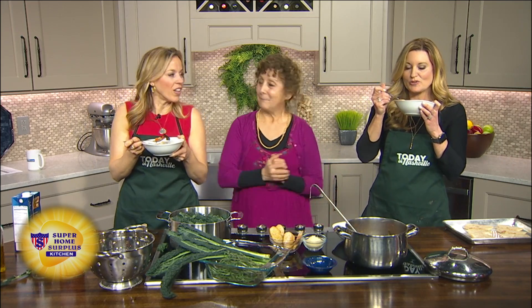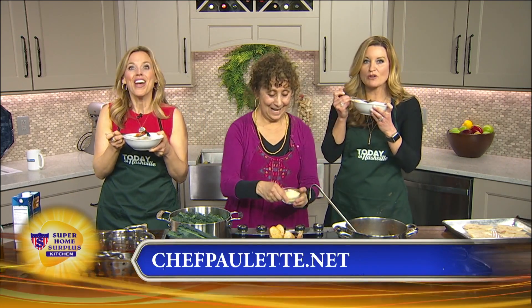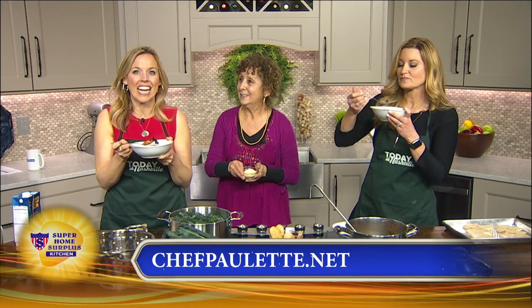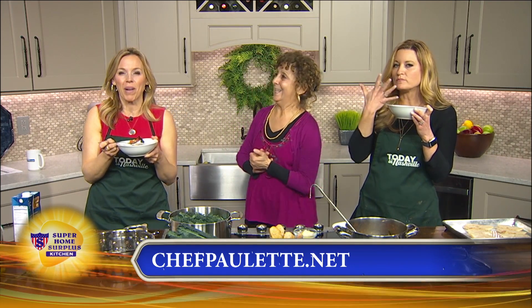Well, I love that you bring that to all of us here. It really is perfect on this rainy day. Thank you so much, Chef Paulette. This recipe is on our website at todayinnashville.com. Also, sign up for one of our cooking classes – check out our website at ChefPaulette.net.